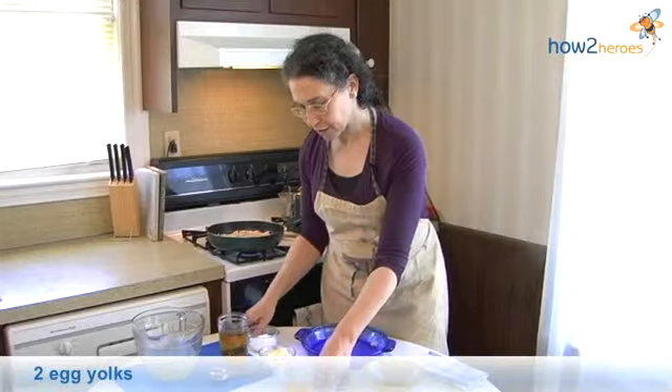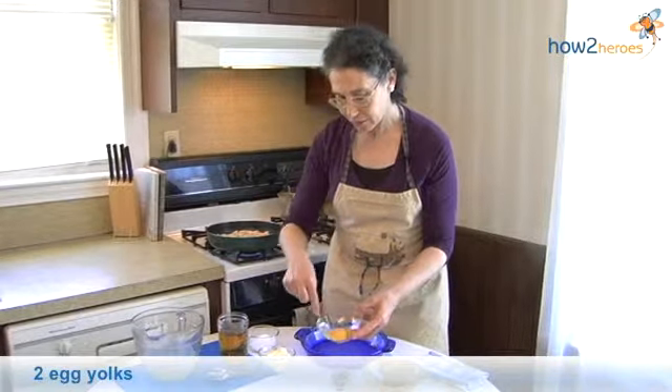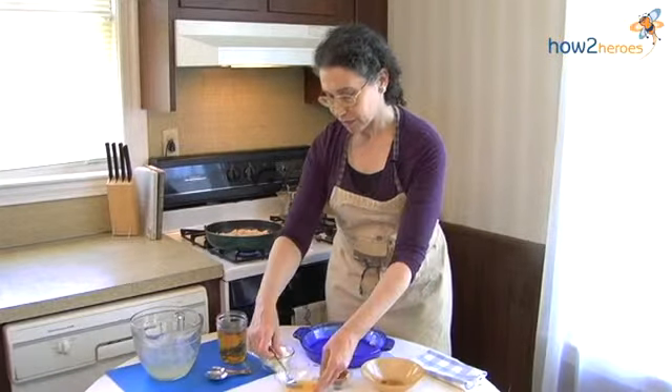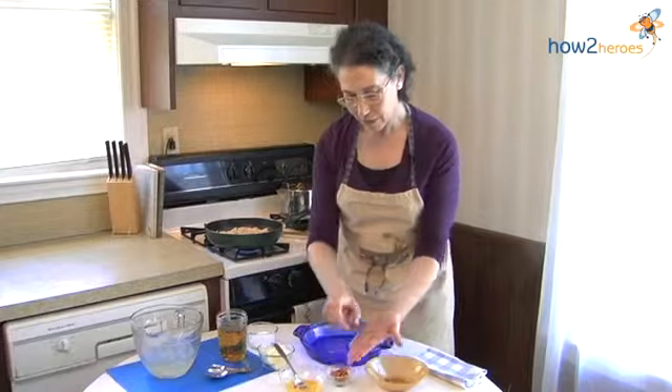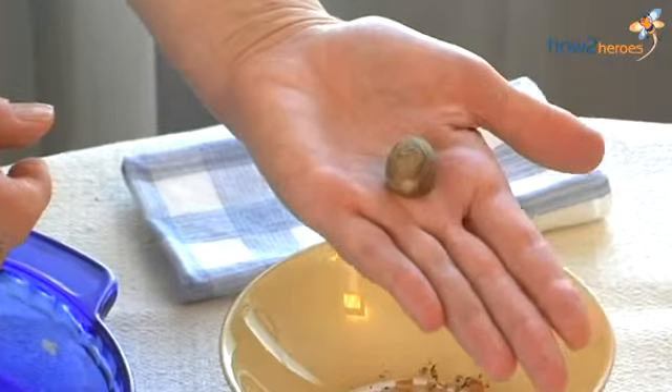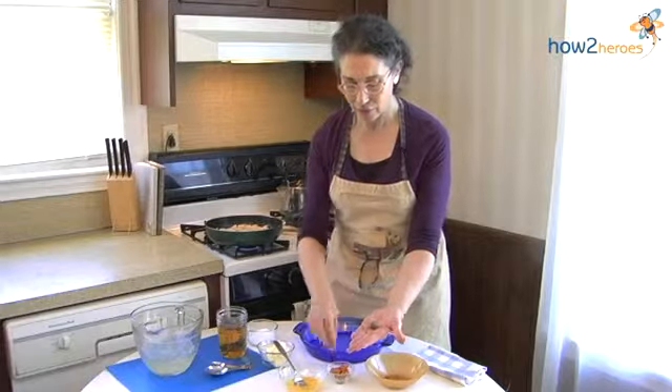So we have two egg yolks here and we're going to beat those together. That was very easy. This is nutmeg — this is a whole fresh nutmeg. You can use ground spice as well, but it's nice to have the whole nutmeg.